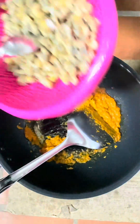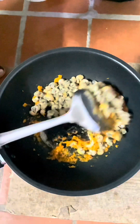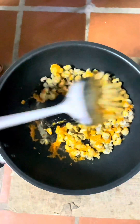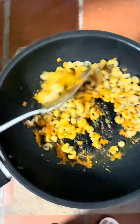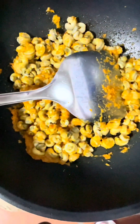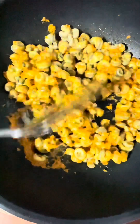The wok will be added to the wok — a large amount in this wok. The wok will be added to the wok or the wok.